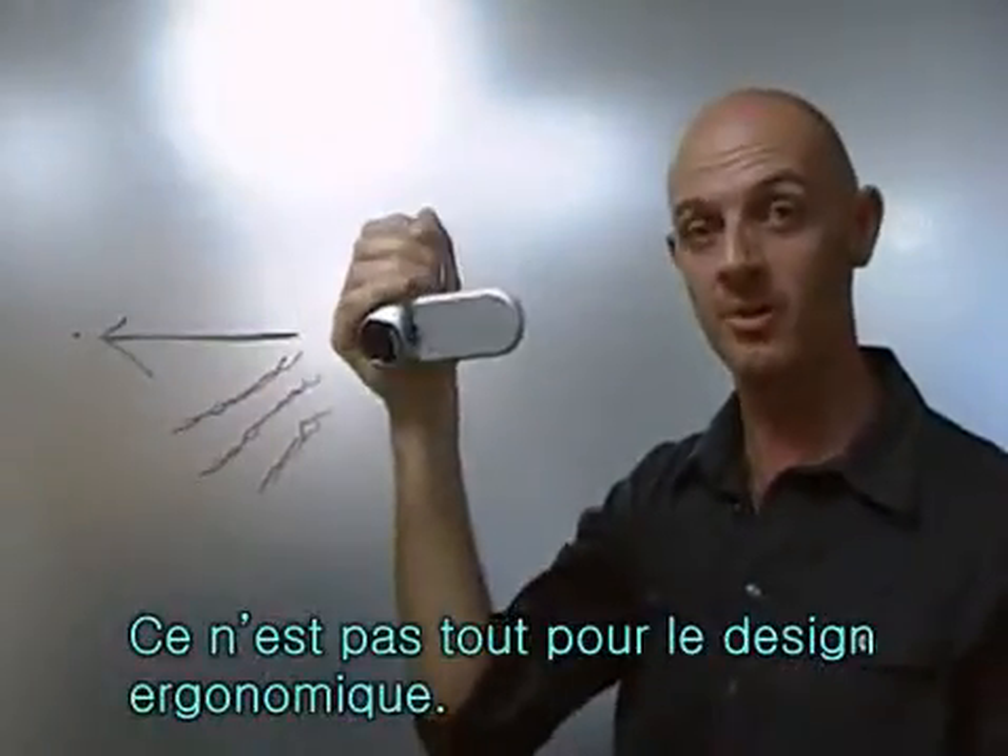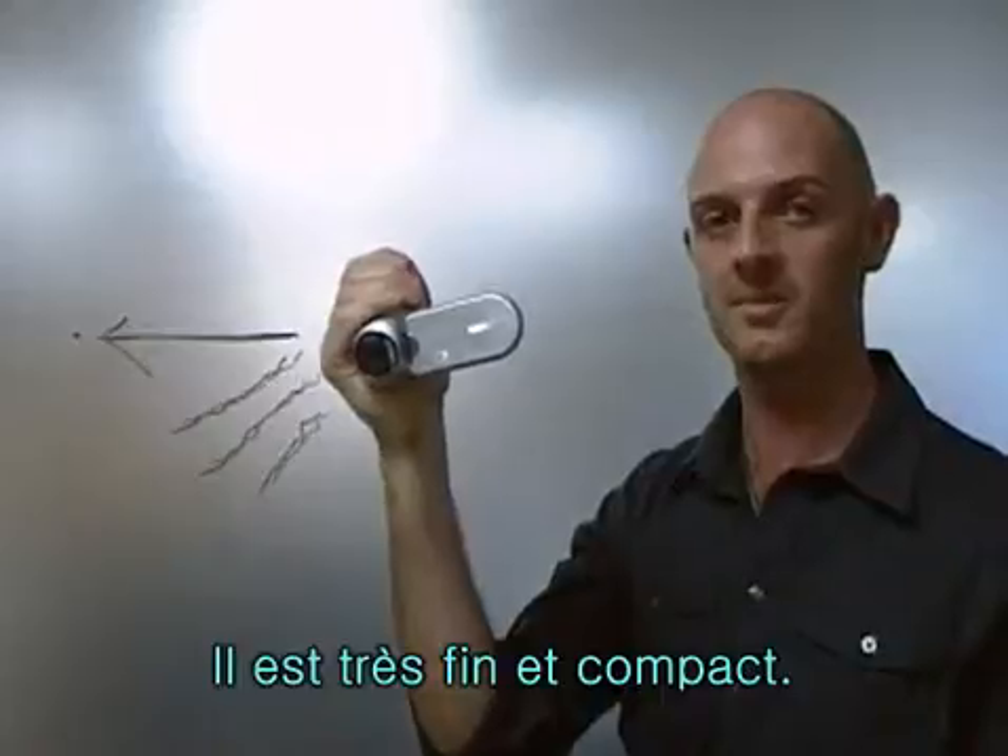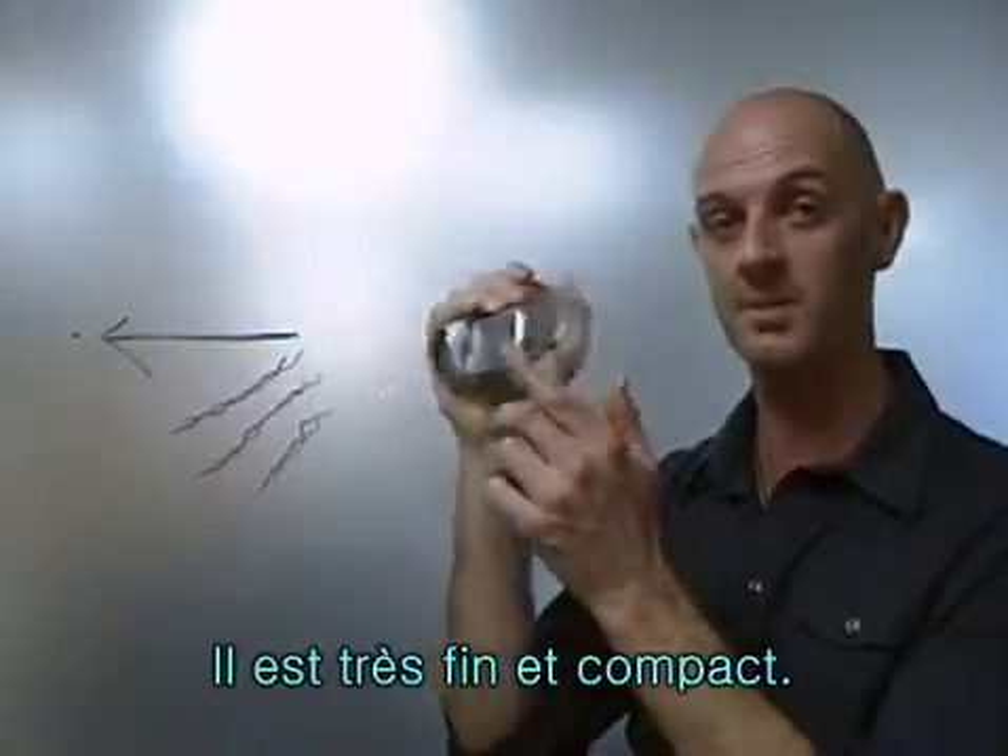Not only is this design ergonomic, it also gives you an ultra slim, compact, modern design.